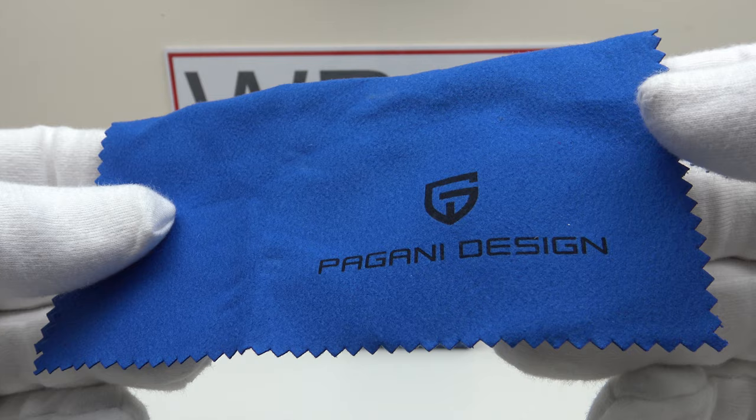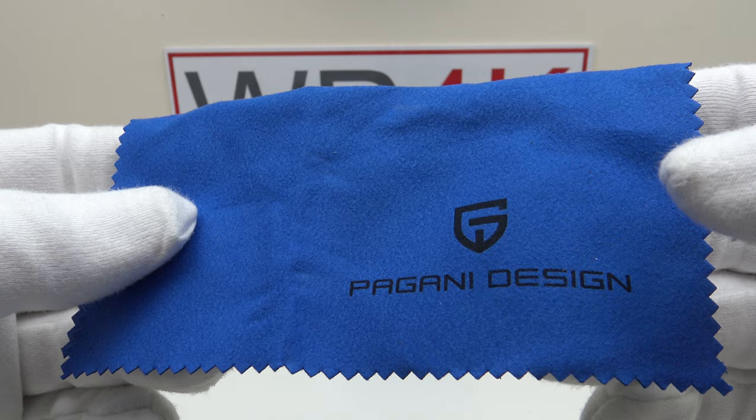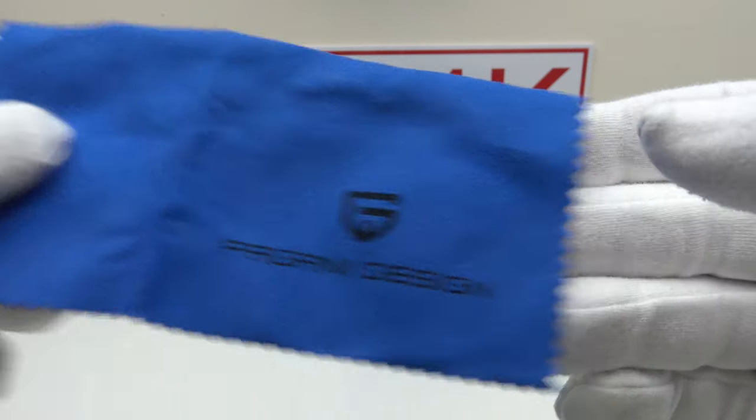One also gets this Pagani Design branded microfiber polishing cloth. I always think it's a nice touch to get a branded microfiber polishing cloth irrespective of the price point of a piece.